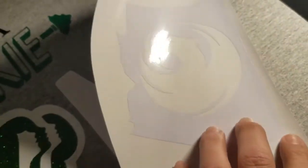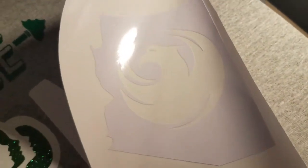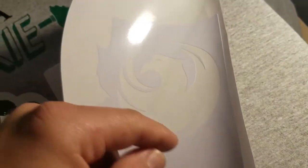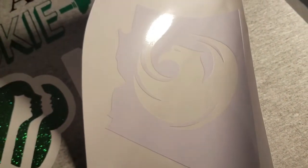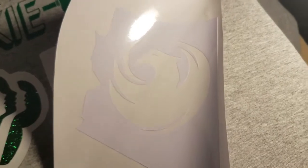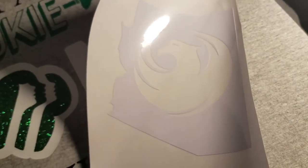There's one more piece to weed out. Let me take it over to some light so you can see it. There it is — the Phoenix seal and the Arizona State. Now the next step is putting the transfer tape on it. When you pull the transfer tape off you'll then apply it to whatever surface you want — this guy's going to apply it to his car window.